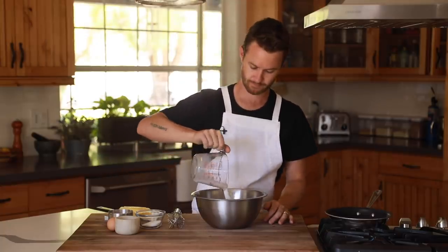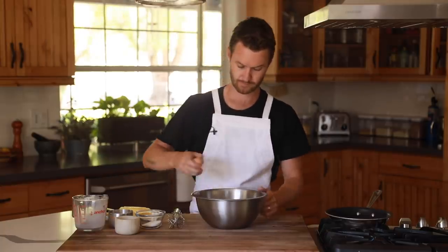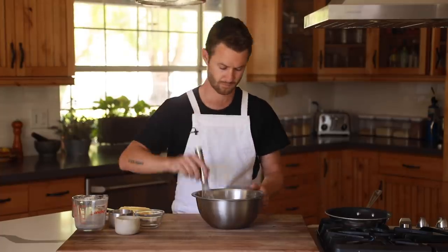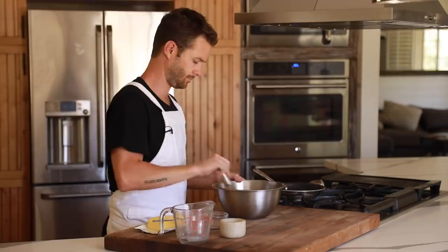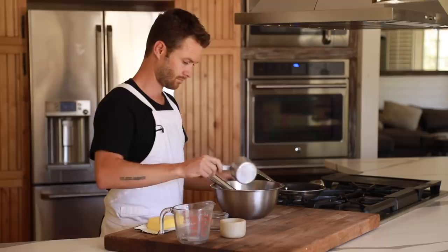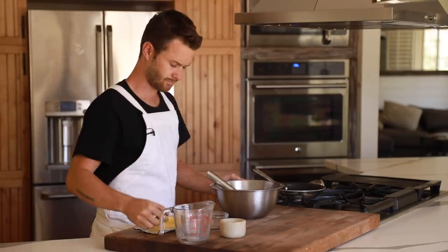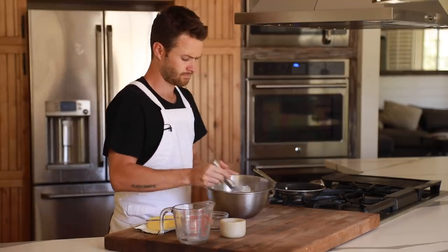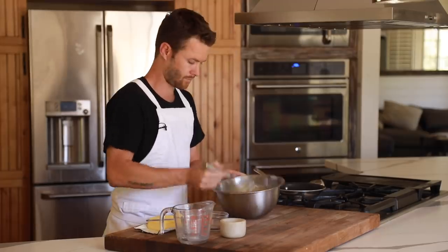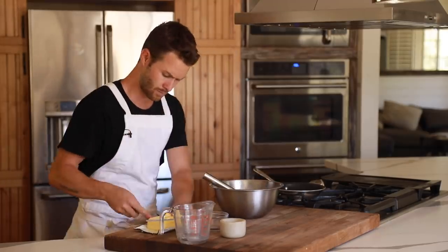All right, so first step is getting the crepes ready. In a mixing bowl, you're going to add in the milk, egg, sugar, and salt, then give it a solid whisk for about a minute. After that, you're going to add in the flour and continue to whisk until the batter is relatively smooth. Then add in the melted butter and whisk until that's incorporated as well.